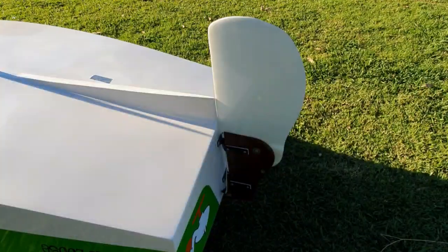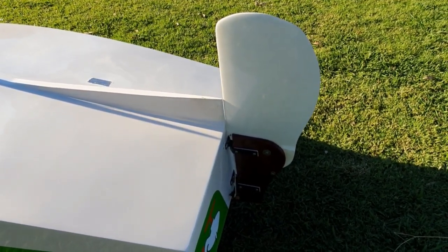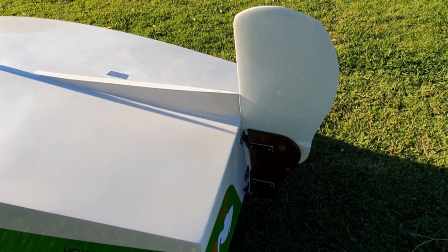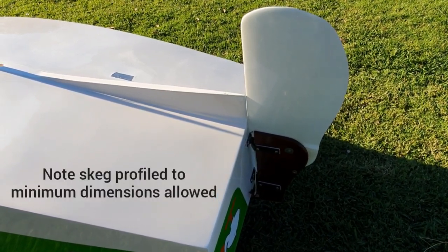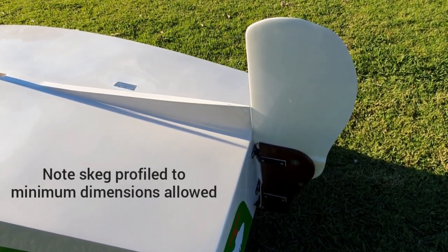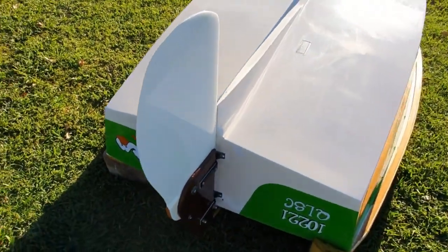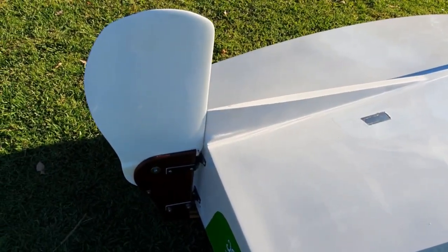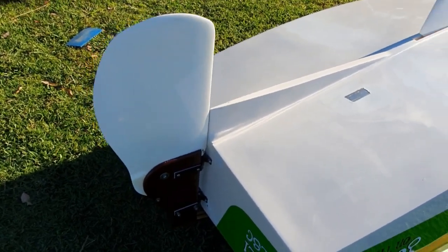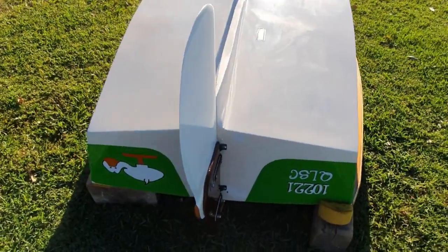The setup of our rudder blade in the fully down position is possibly somewhat different to a lot of boats out there. This is exactly how Peter has set this boat up, and Kylie has sailed with it — it's the same as it's set up on A-Power. It's very close to the skeg, basically touching the skeg in the fully down position and centred on the boat, which allows for the cleanest exit of water off the skeg, almost making the rudder part of the boat. This causes the least amount of aeration and drag issues and gives the helm a very nice, balanced, even response upwind.